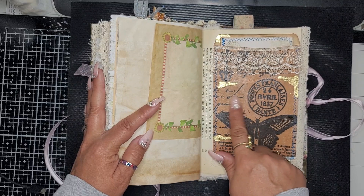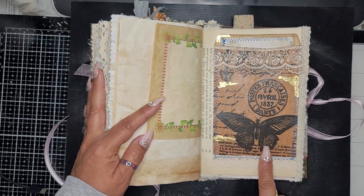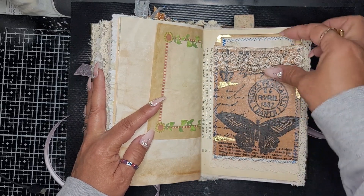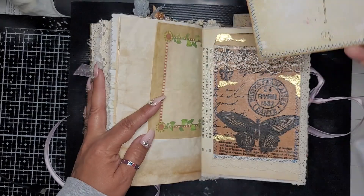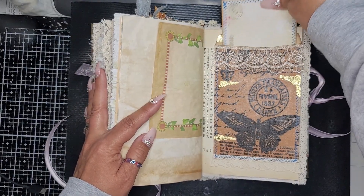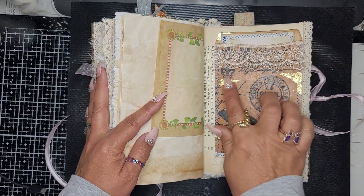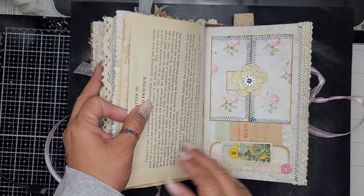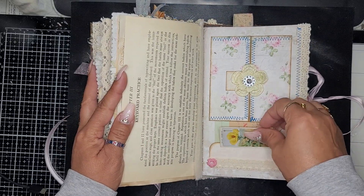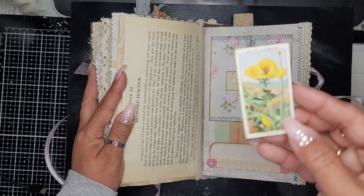Here's a little lace pocket with a couple of tags, and this is an envelope — a little baggie that I mod-podged on with a card. Some beautiful lace at the bottom, and then here is a little cigarette card.